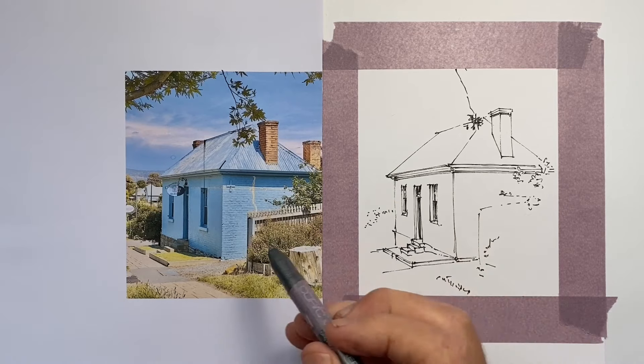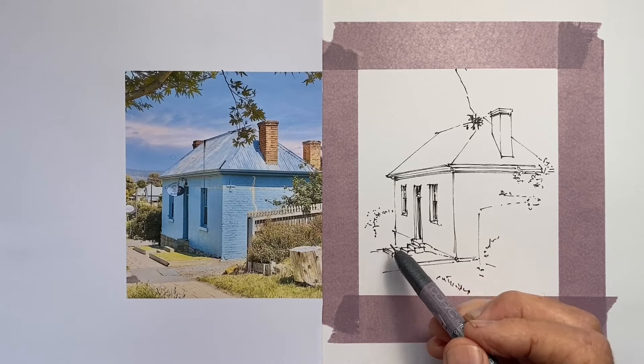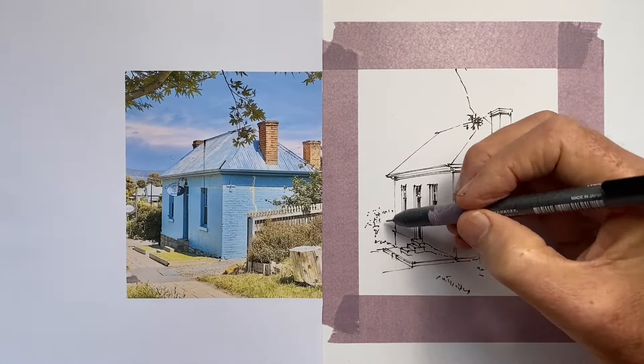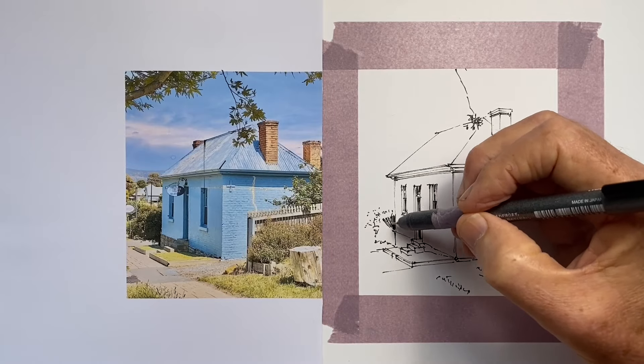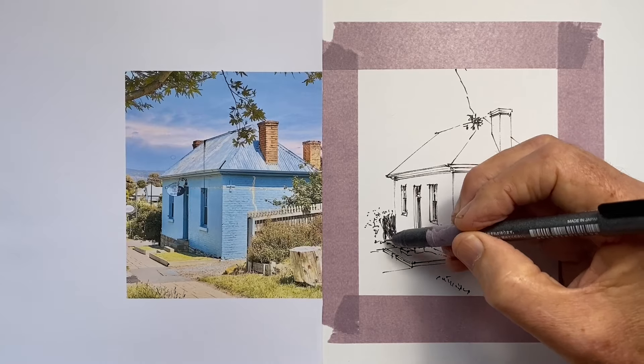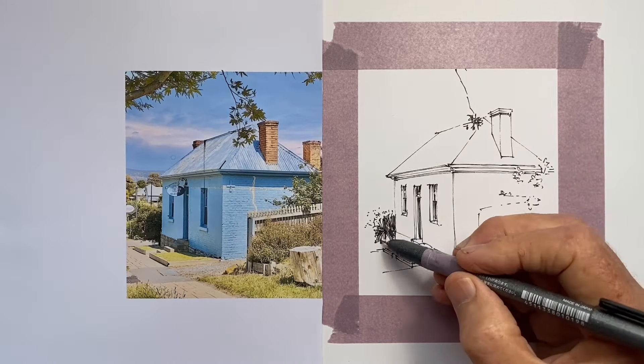At this point I do intend to give some indication of the corrugations, the rippling of the iron roof, and of the brickwork. But overall, I want to keep the effect very light and very simple.